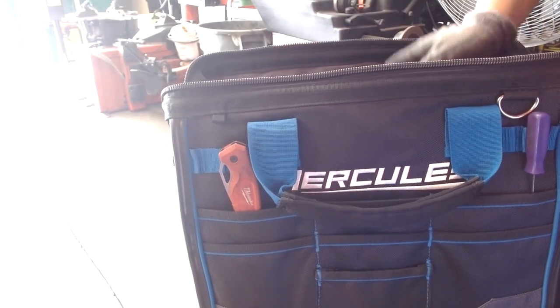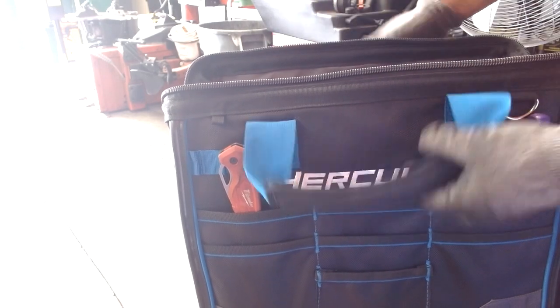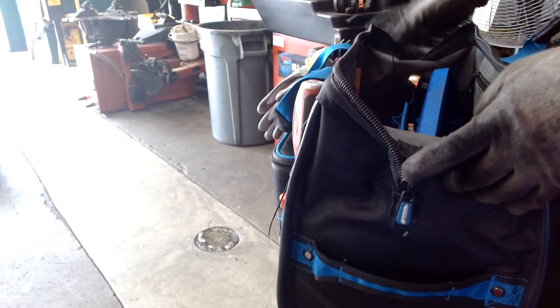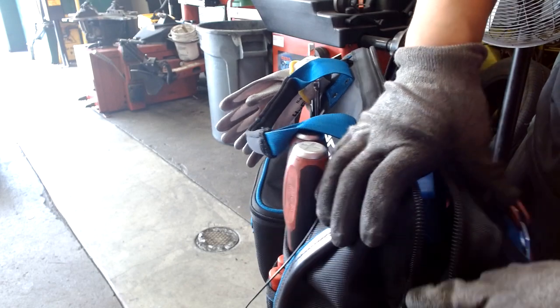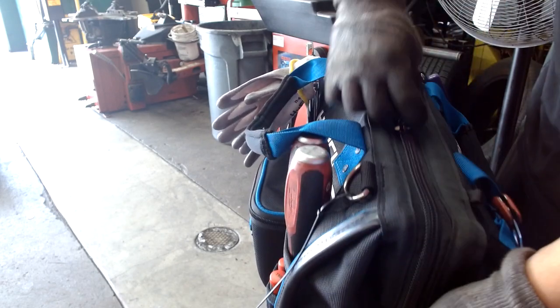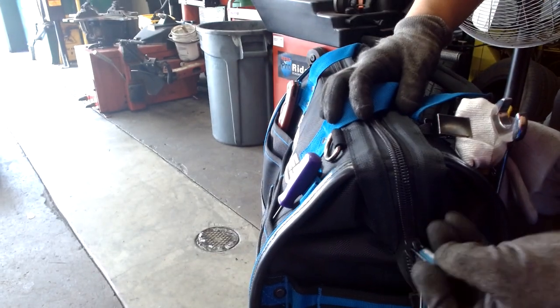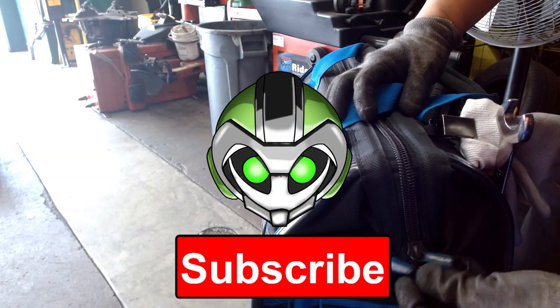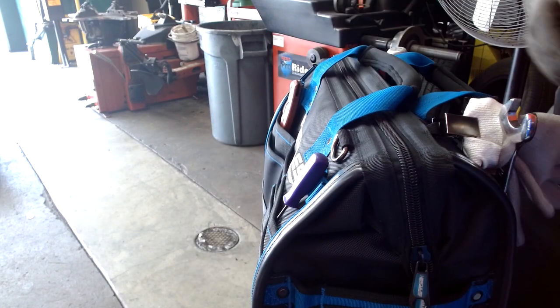I carry my oil and everything oil-related in here. I'm trying to make this an oil, brake, and all-around bag because it has real potential. I do enjoy it and definitely recommend it. The price is expensive, but if you're seriously considering this as a job, I recommend it — more so than the other Hercules tool bag I reviewed a while back. Don't forget to like, comment, and subscribe. Until next time, this has been MechaWorks.